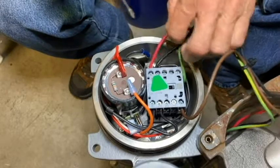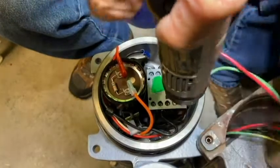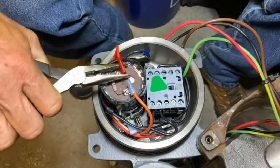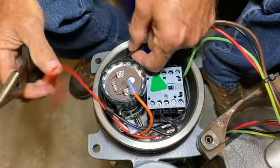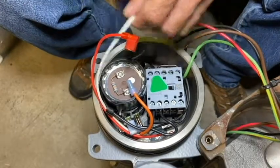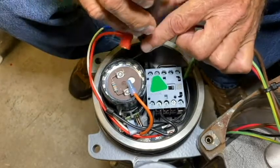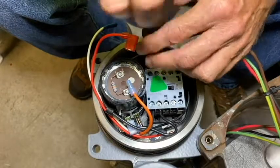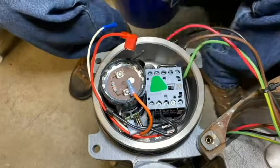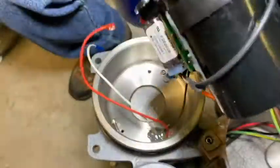I'm going to remove the pump wires from the contactor — the red, black, and brown — and go ahead and pull the red motor wire off of the start capacitor. Then pull the white motor wire up and cut it at the butt splice. Once I've done that, I can go ahead and remove the two screws that secure the bracket and pull it right out.